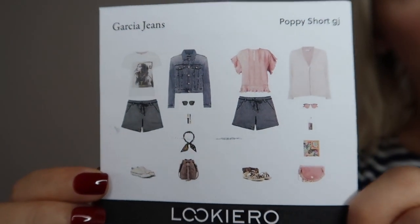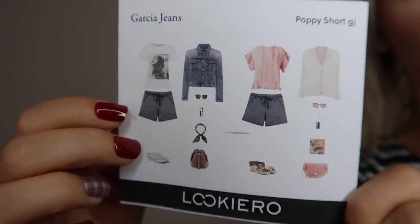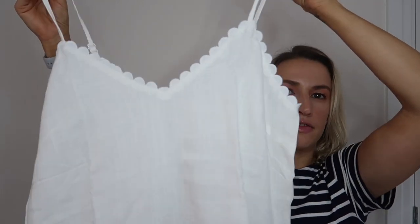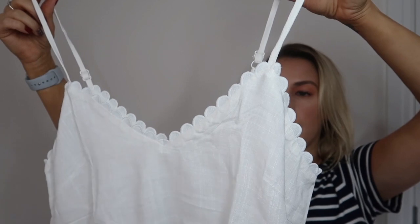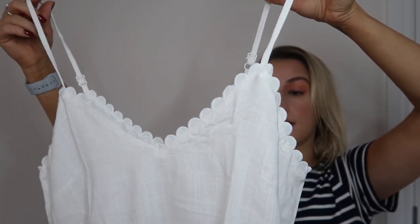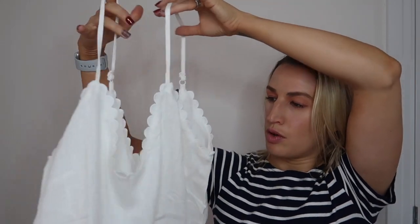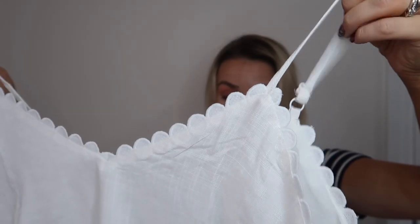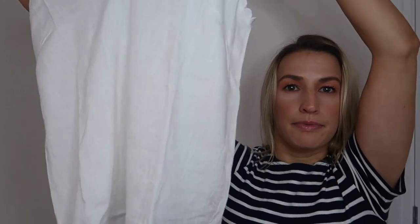Here's the style card for the shorts — on the picture they appear in blue but I've got a green version. You can see them styled in different ways. The top they've suggested pairing with is by Majulica. It's a white strappy cami with really nice scalloping across the front and back, a V-neck, and it should go with a lot of different things. It's £30.90. I mentioned I'd like items that work well together, which seems to be what they've done here.